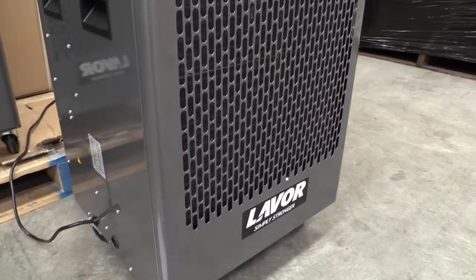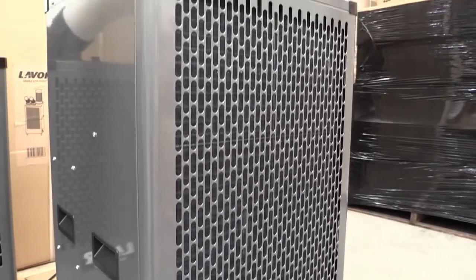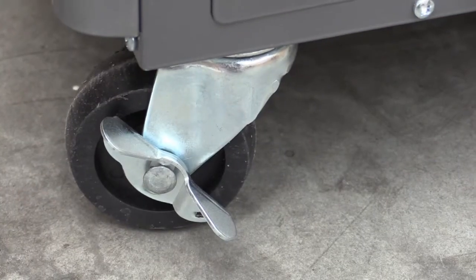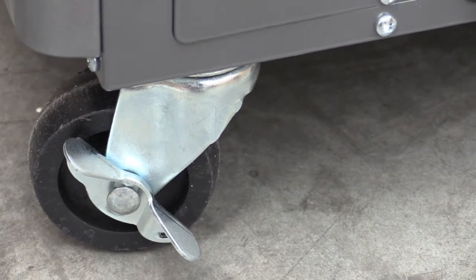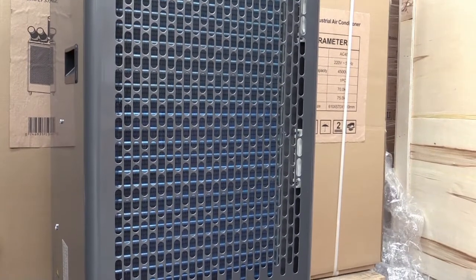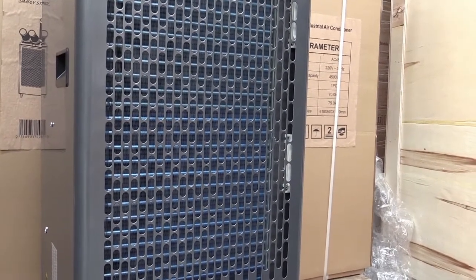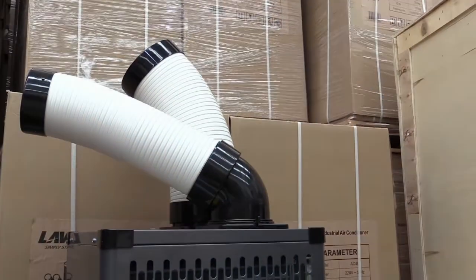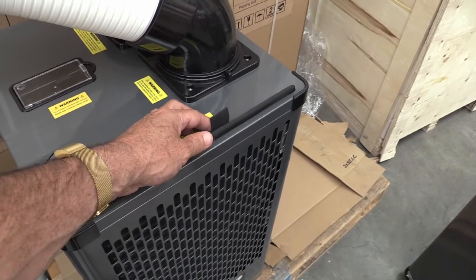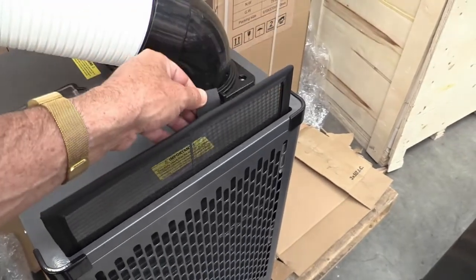These three units are made of galvanised steel with an external powder coated polyester finish. The units sit on industrial style caster wheels with locks which make moving these around a lot easier. The units draw air in through this big intake grate. That air goes through a condenser and cools and ends up coming out of these outlets. Behind the grate is an easily removable air filter which can be cleaned using compressed air or washed and dried.